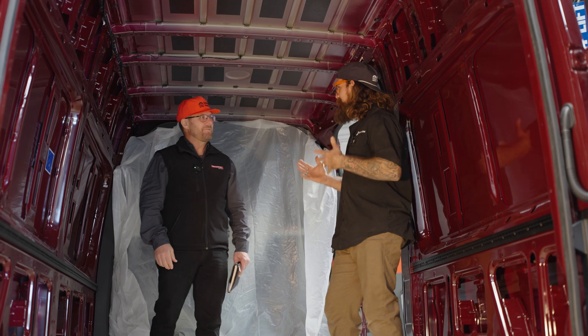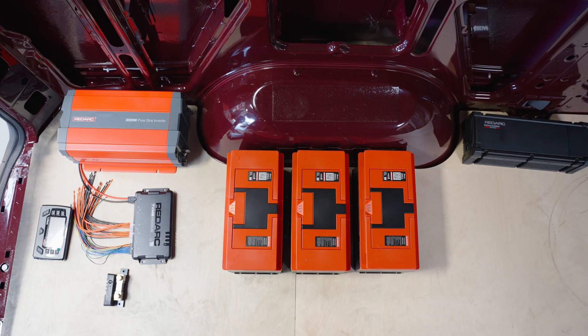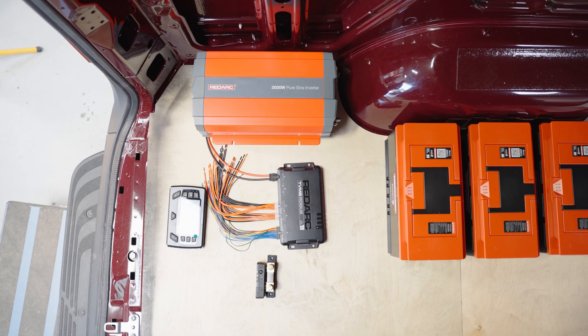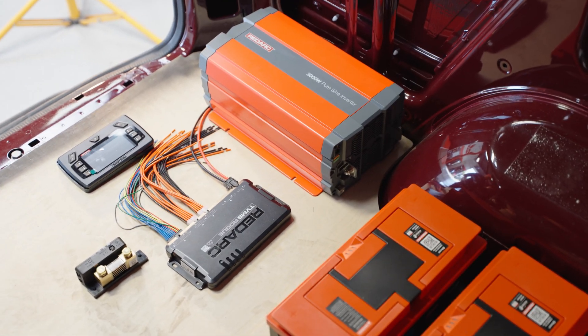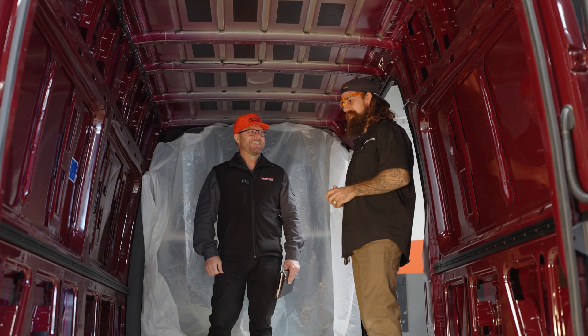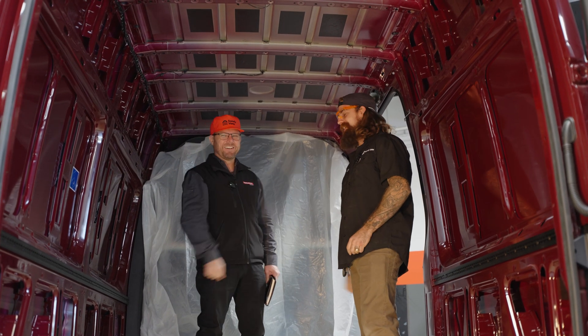Unfortunately for me — fortunately for you guys — all of this electrical will be on display. So all the wires will be as neat and tidy as I possibly can make them. Millions of people are going to see this system, so it's going to be great.